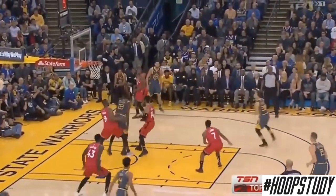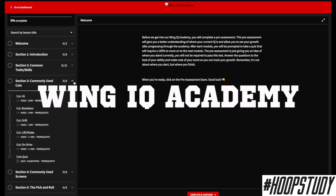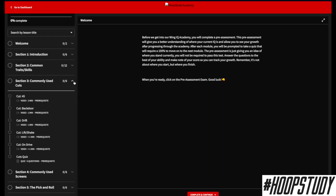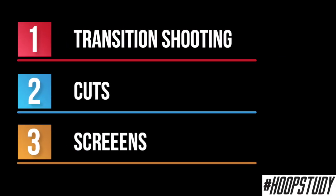This video is going to dissect how the best players use this skill to get an easy shot. If you want to dive deep, you need to get into the Hoop Study Wing IQ Academy and learn about the different cuts and screens they use. In this video, we're going to cover three major categories: transition shooting, cuts, and screens. Let's get started.